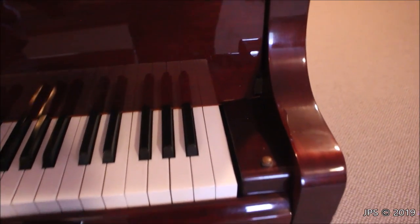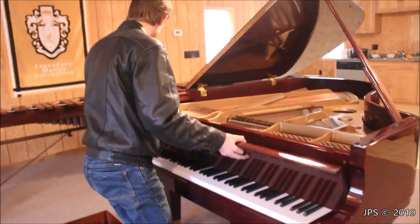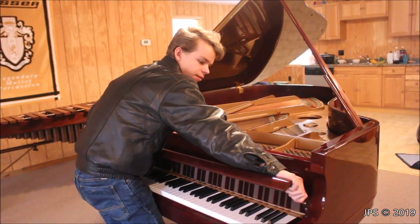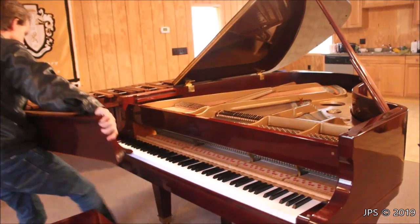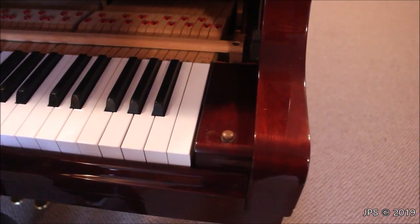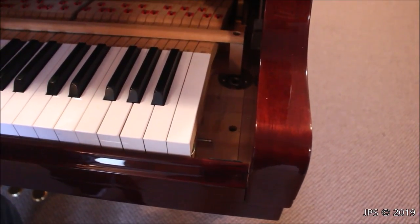The next step is to remove the fallboard itself, which is a very nice mechanism. Basically, you just swing the fallboard forward, and from there it simply lifts up and comes out — which is a really, really slick way to do a fallboard. Next, we have to remove the cheek blocks, which is a very simple procedure on this piano. You simply pull it out just like that — that is as simple as it is.